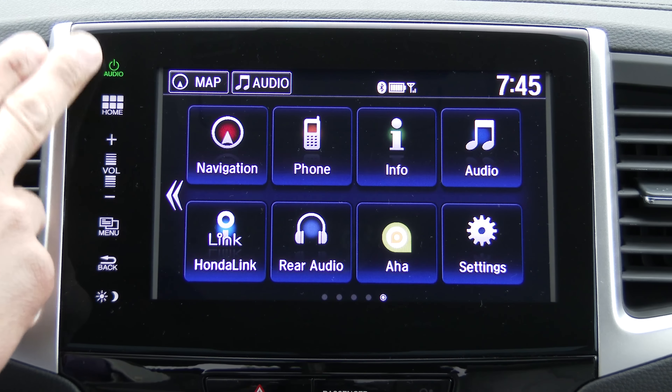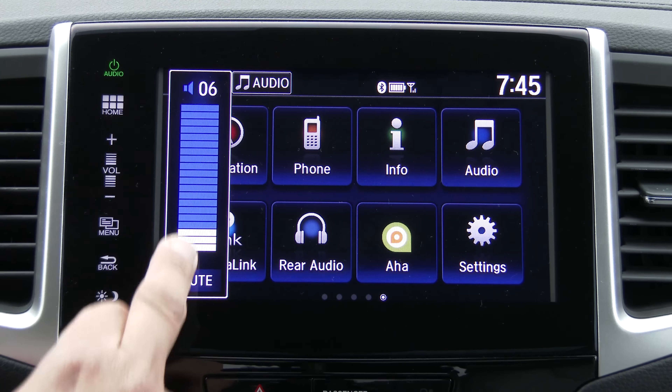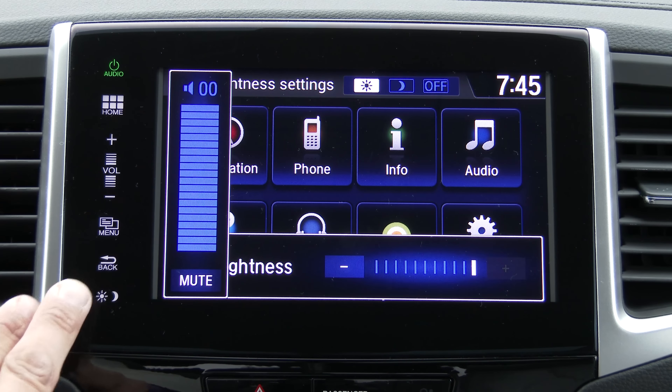On the left side of the screen, we have a power button, home button, volume up and down. This does scroll, as you can see right there, or you can actually scroll on the screen as well. There's also a menu button, back button, and then a control for day-night brightness.